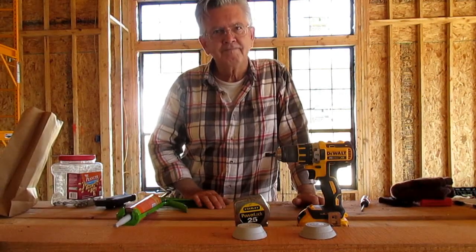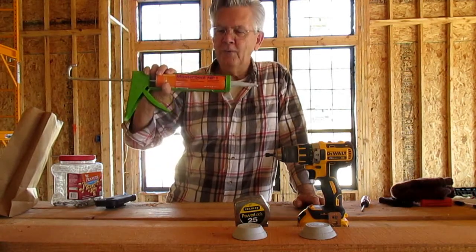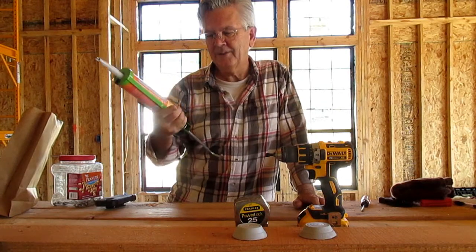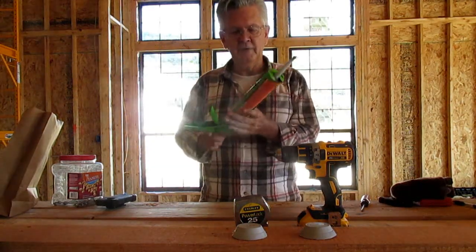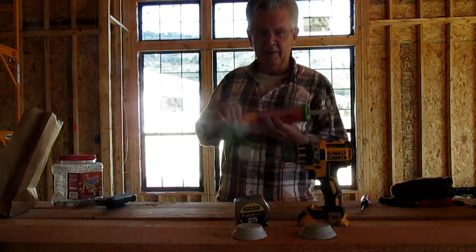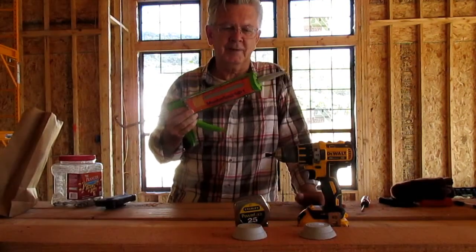And what type of caulking do you use, David? Master Seal NP1. Is that a silicone caulking? It's a special sealant made for working with metal roofs. The nice thing is it's kind of grayish in color, so if you get a little bit on your galvalume roof it won't show up too bad because it's about the same color.